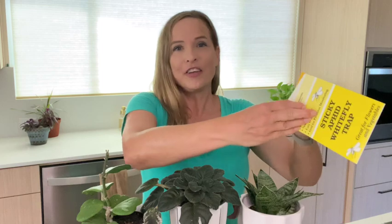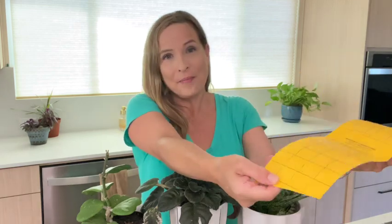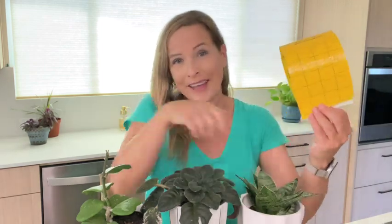Tip 4: Use sticky traps. Some adult aphids have wings, which means they can fly around and infest your other houseplants. I recommend using a yellow sticky trap and hanging it nearby your plants so you can capture any flying adults and prevent them from migrating. Open it up so that the sticky part is on the outside, then either stake it into the soil of your plant or hang it up nearby.